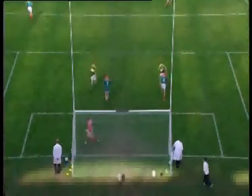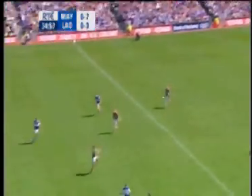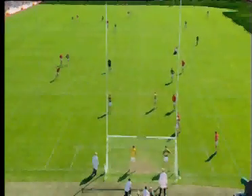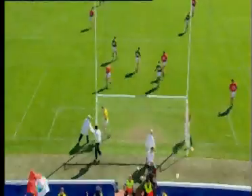He set it inside the post and he's put it over the bar. At the end of the opening 35 minutes, first spring in this All-Ireland semi-final — over the bar.